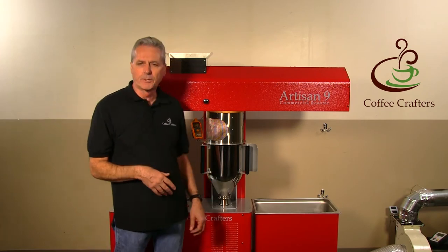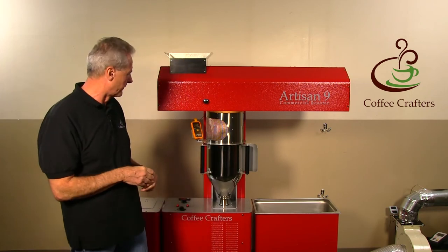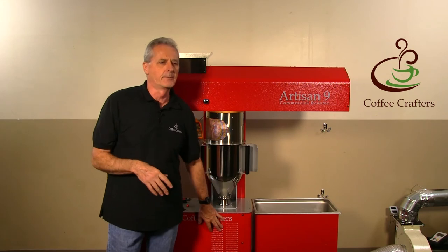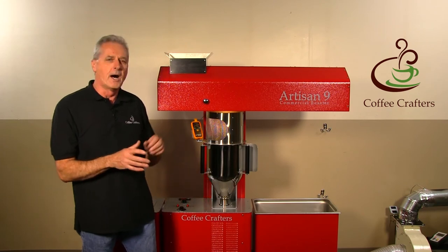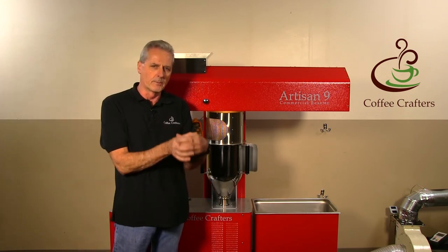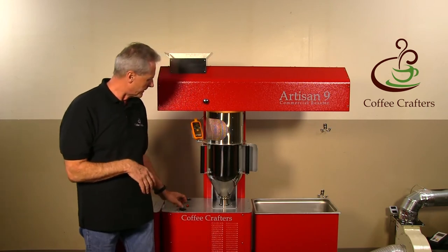Our bean temperature just passed 360 degrees — we'll be getting close to first crack pretty soon. For Artisan 6 customers considering upgrading, the loft is a little more controllable on this machine. Having a higher-pressure air column going through there makes it a bit less sensitive than the Artisan 6 was, which has been a nice improvement.